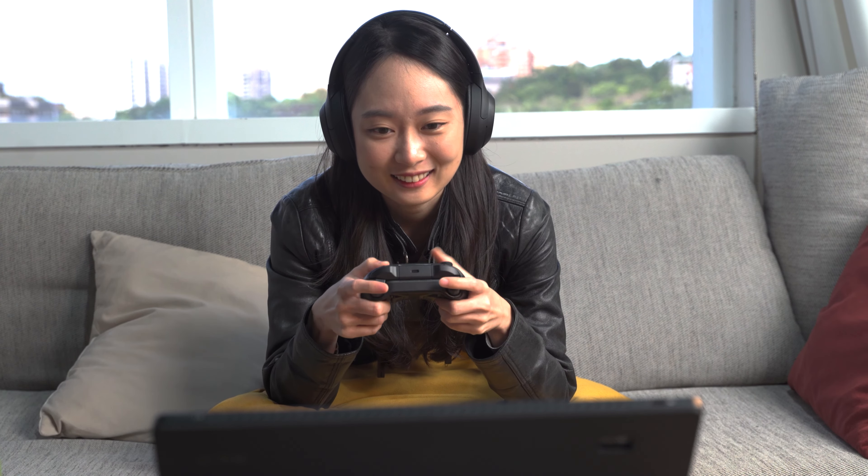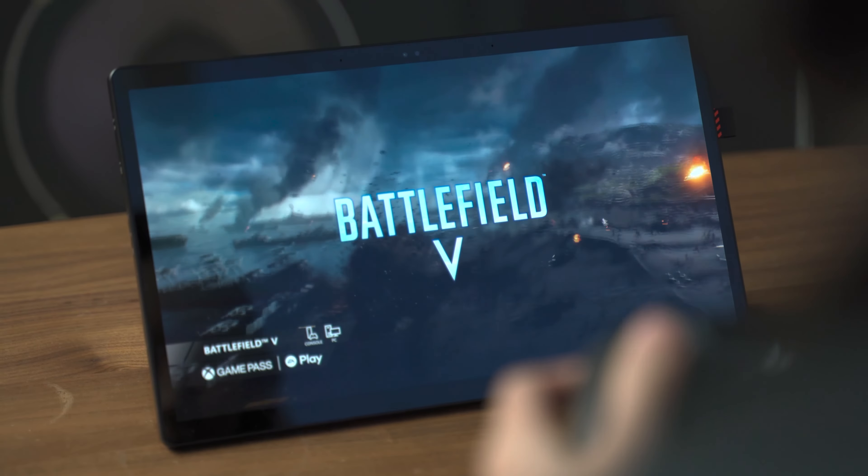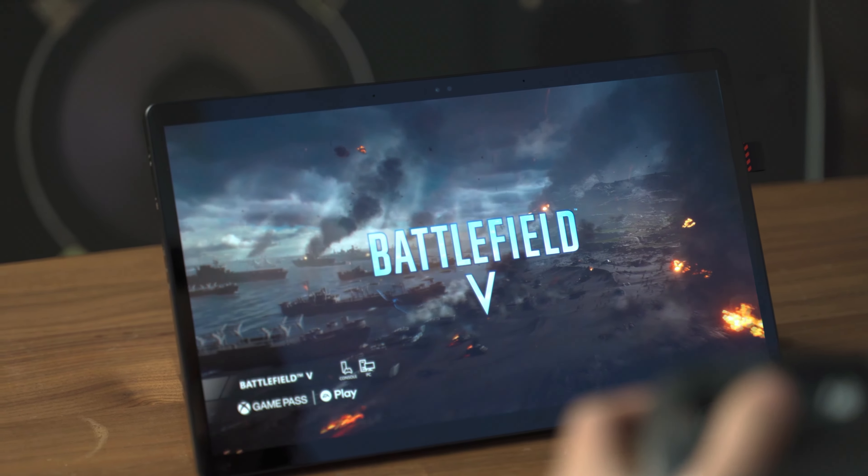The VivoBook 13 Slate is also compatible with cloud gaming platforms such as GeForce Now, so you can play the latest AAA titles through these services. You can also use a gamepad and connect the tablet to an external monitor or Smart TV with DisplayPort or Wi-Fi 6 for an even more immersive gaming experience.